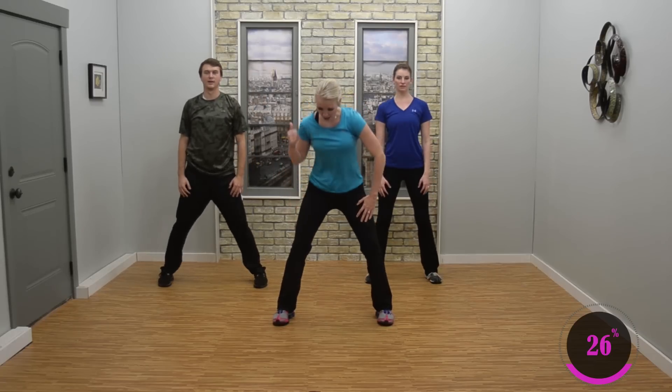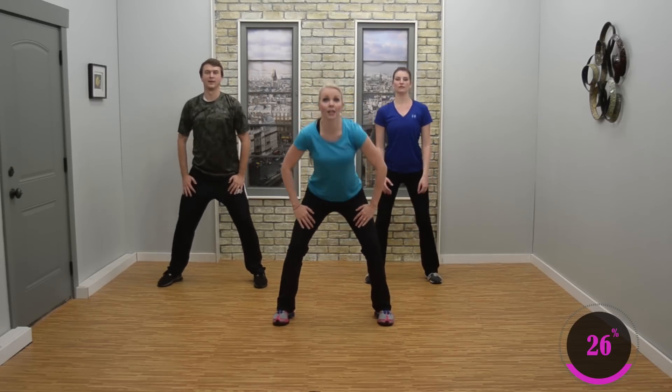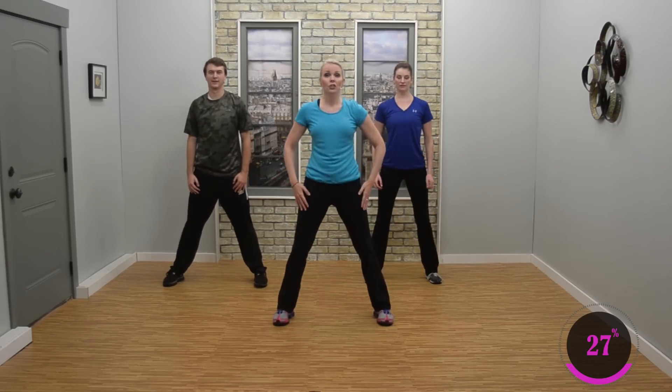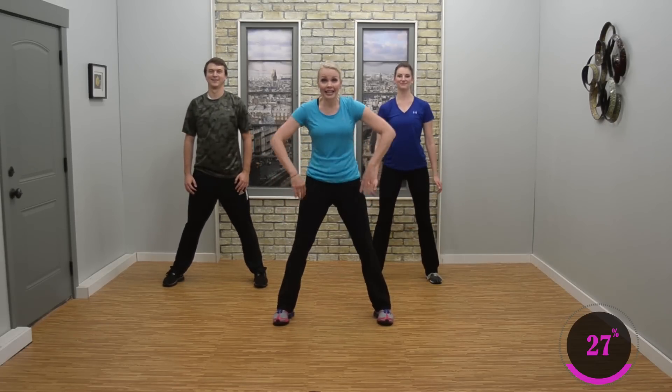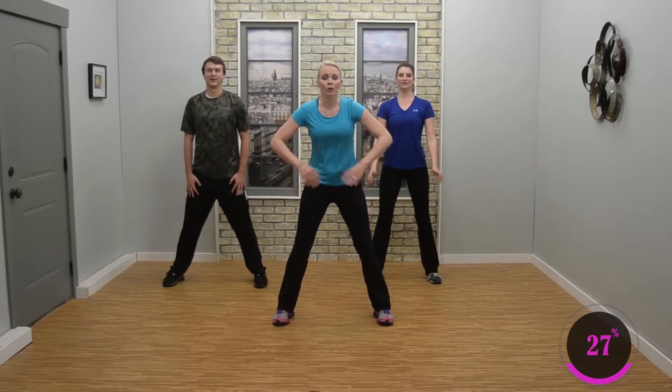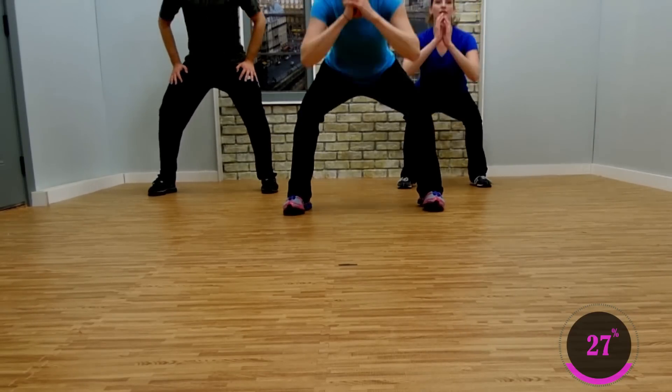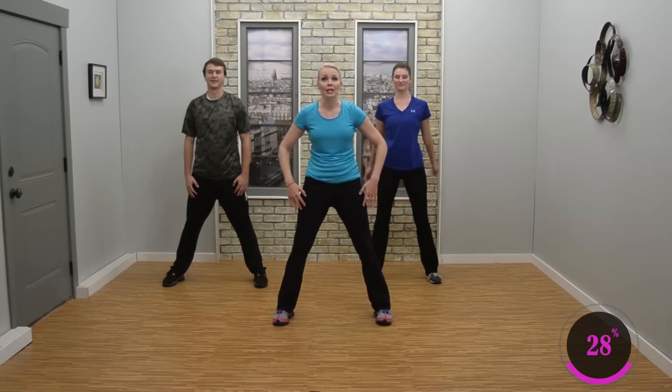Toes point forward — squat, squat. Down and up. Now right, with Daniel for beginners: hands on the thighs, don't go as low. If you're ready for a little challenge, take those hands up, you're going to go a little lower — really sit back. Don't let your knees shoot past your toes. Keep it here. Breathe.